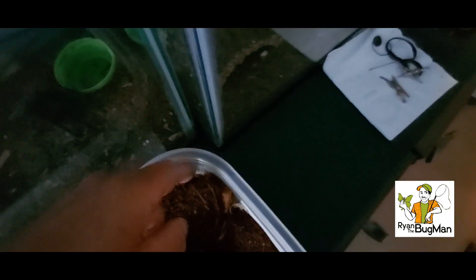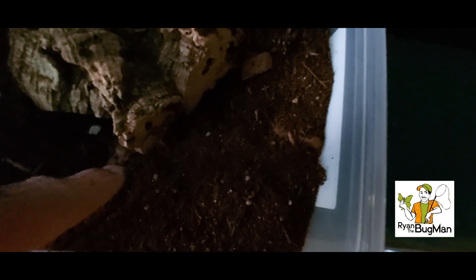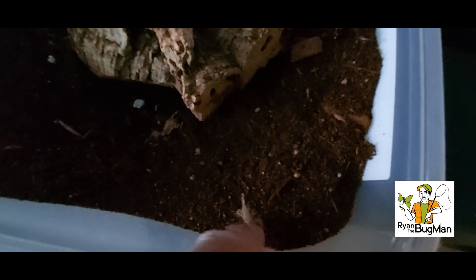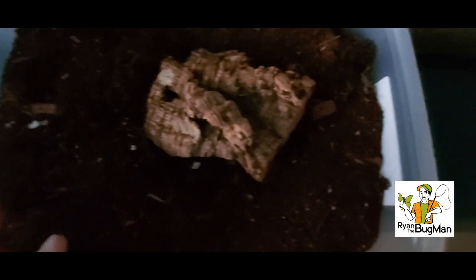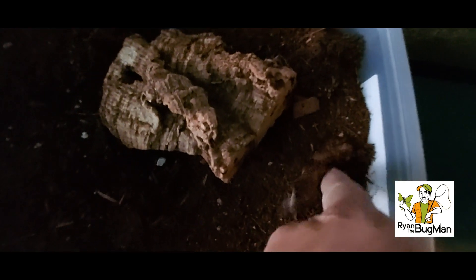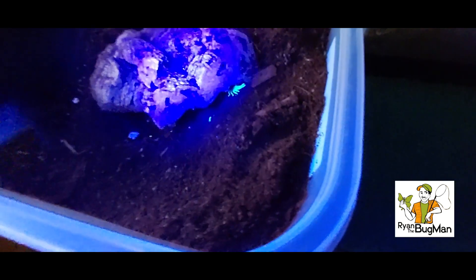Babies — once they find that log hiding spot, they move to it quick once they realize they've got cover. Look at him, he's actually going down in defense mode. Come on buddy, get in there — there you go. Super awesome. It's like trying to herd cats. I love it, so cool, and they glow!